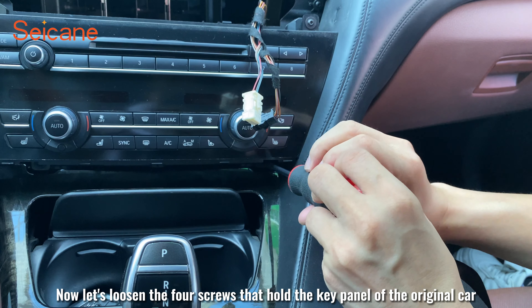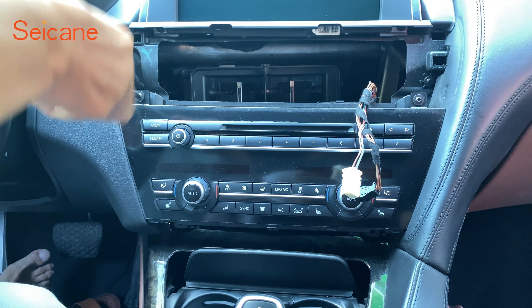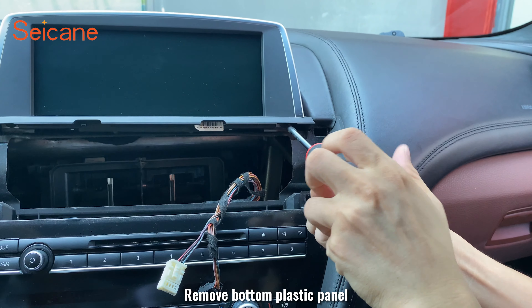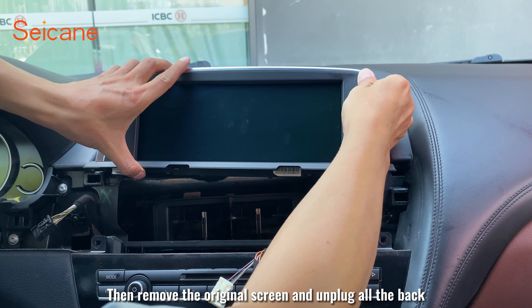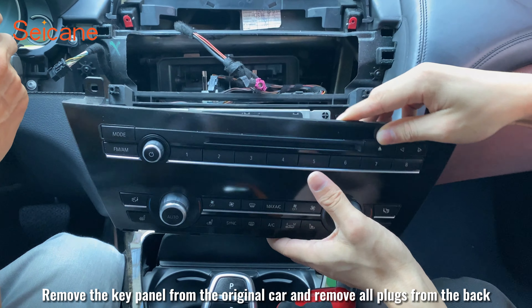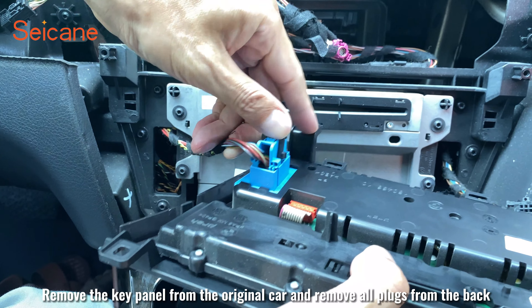Now let's loosen the four screws that hold the key panel of the original car, then remove the bottom plastic panel. Then remove the original screen and unplug all the connectors from the back. Remove the key panel from the original car and remove all plugs from the back.